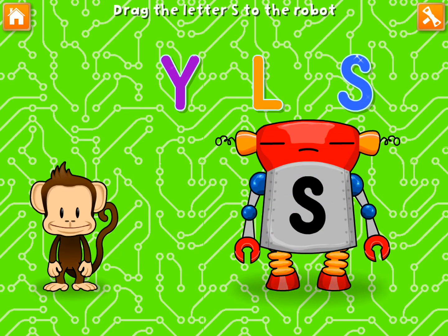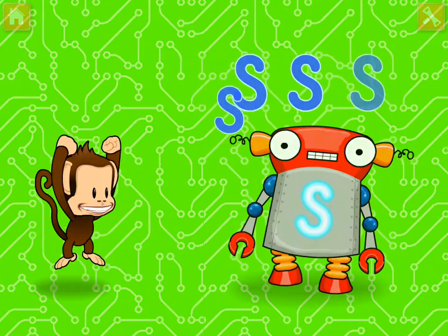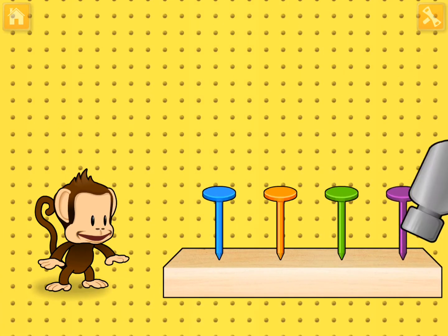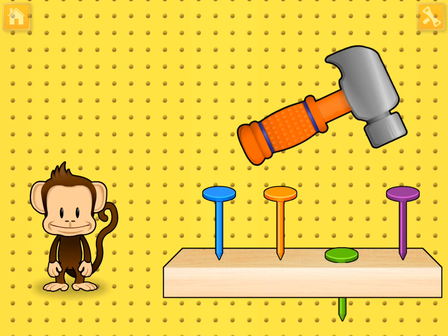Oh no. This robot ran out of energy. Let's charge it up. You did it! Hammering time. Tap your finger to hammer in the green. Great fixing.